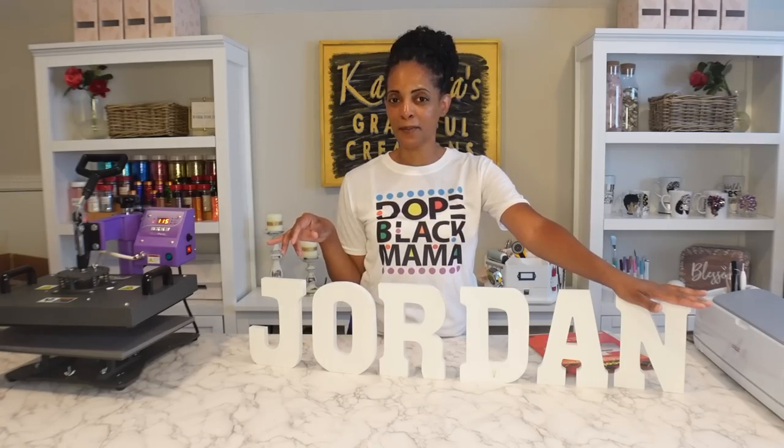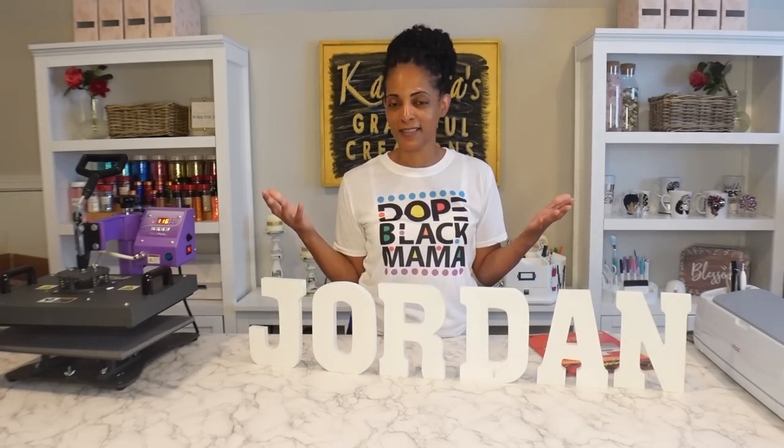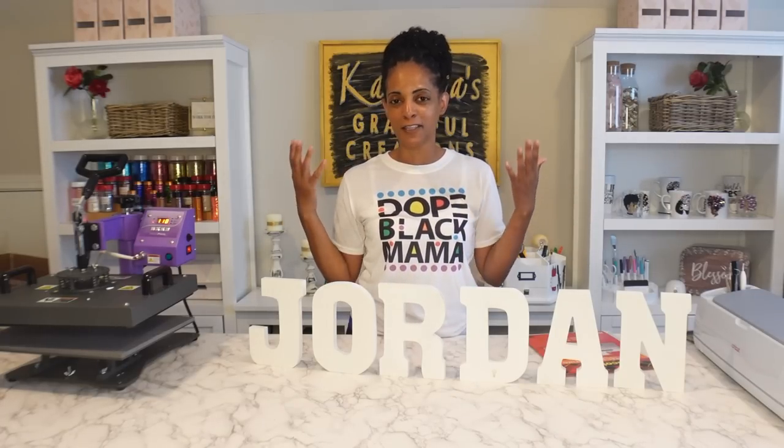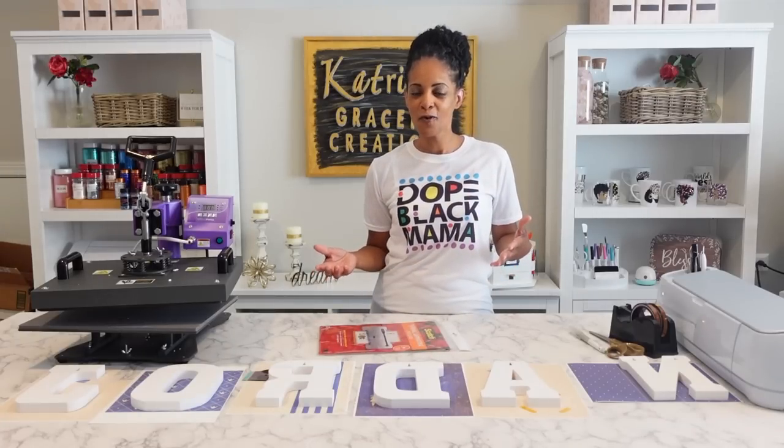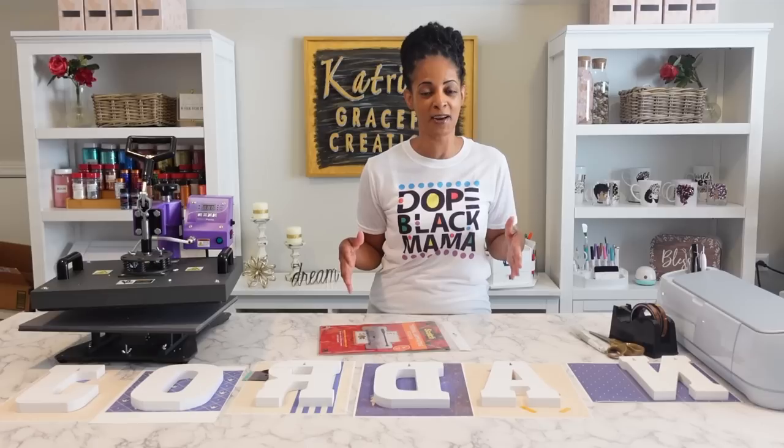I'm about to sublimate these in a nice little prince baby theme because one of my cousins — one of my favorite cousins who I helped raise — is having his first baby. I've done this before but I used to use these letters on photo props, so I thought this would be an awesome project to show you what all you can do with sublimation.